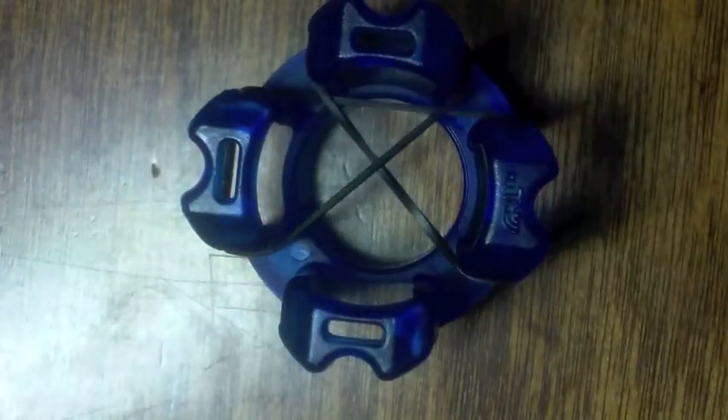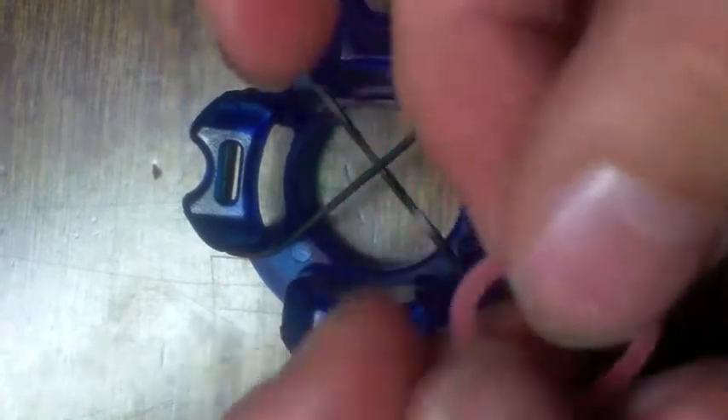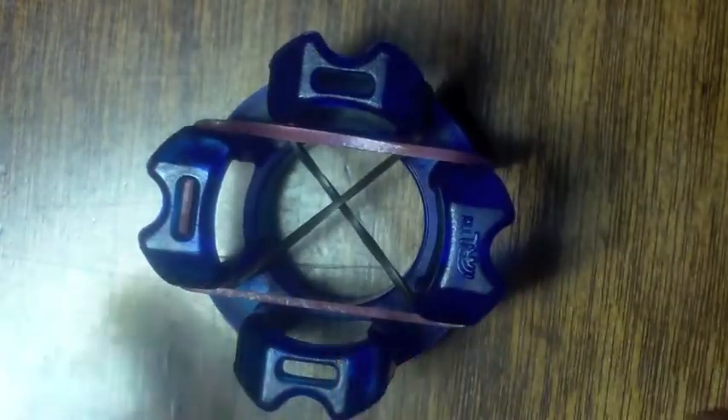So once you've done that, you can take your second color and place it among these two bands. And then take your first color again and place it on these bands and loop these over.